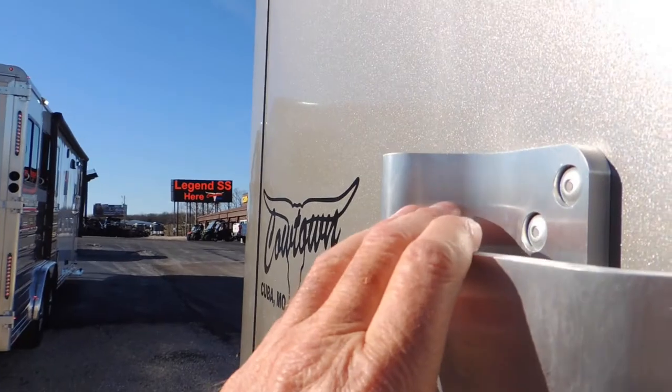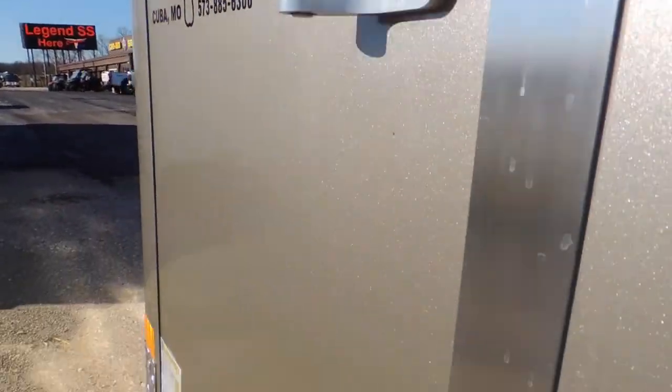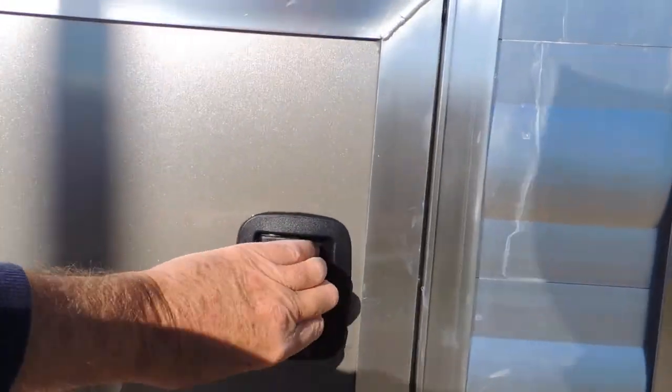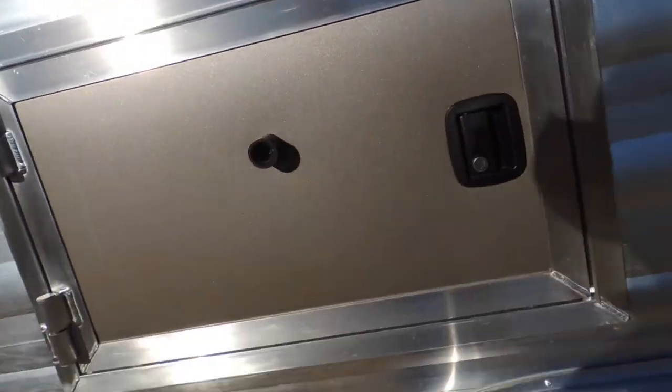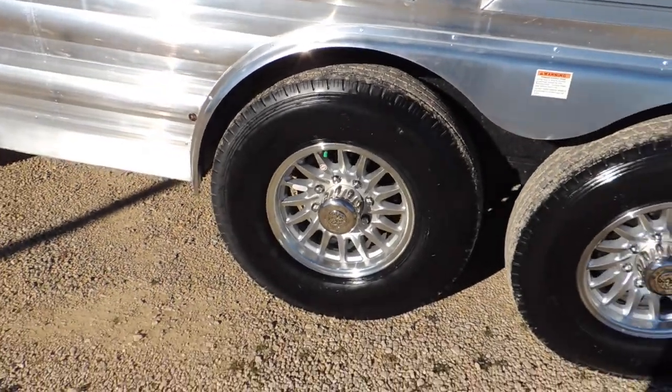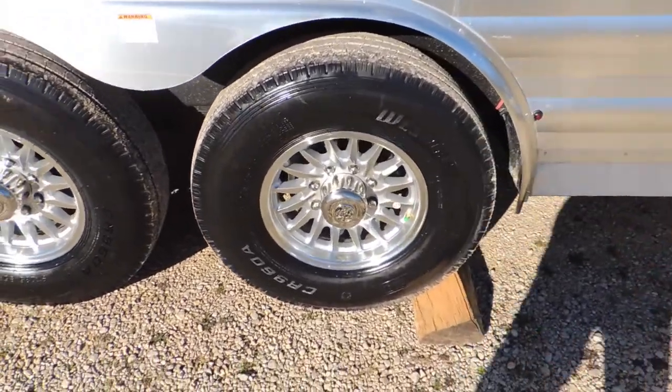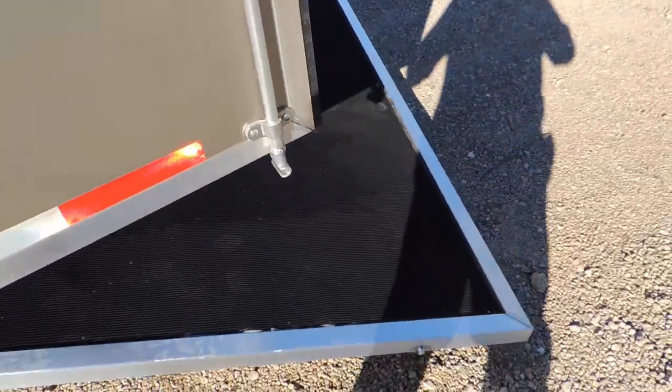Massive hinges. Got your step in front. Mold-resistant lining on the walls. Horse ties inside and out. Nitrous-filled tires. Aluminum wheels. Got your rear ramp back here on the back.